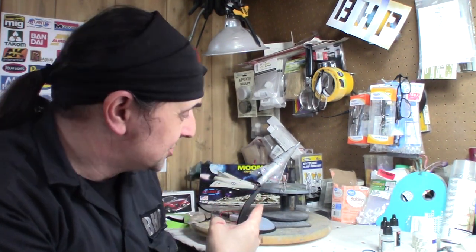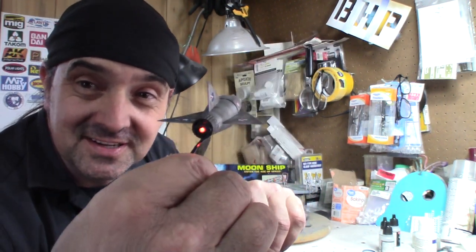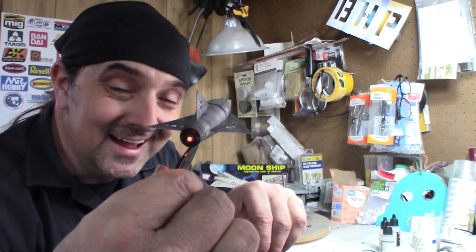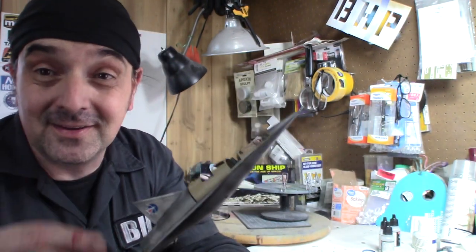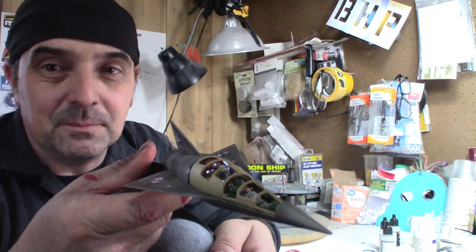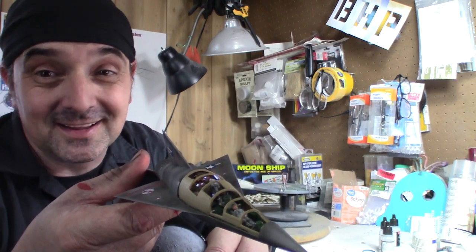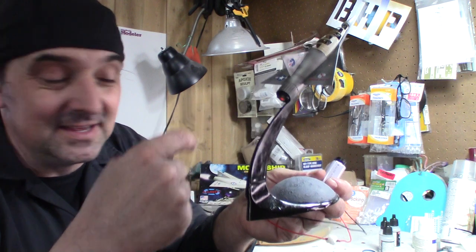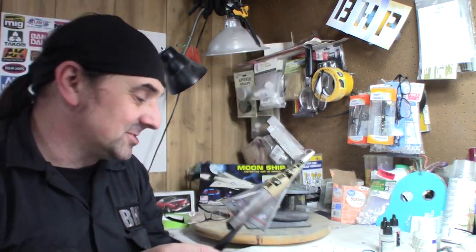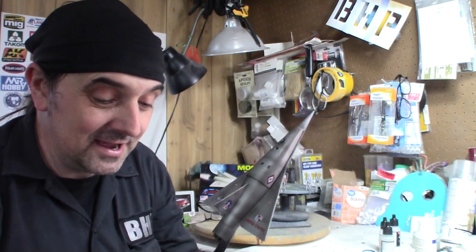Ladies and gentlemen, the moon ship — done and done. I want to show the lights first because I just barely got them twisted tight. You might be able to see the engine — an orange LED I added. The back panel has tiny drilled holes to make it look like something was going on back there. Basically two lights: one shooting up against the wall and one coming out the back of the ship, just to give it something a little different.